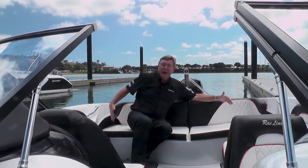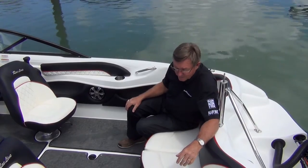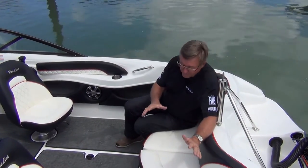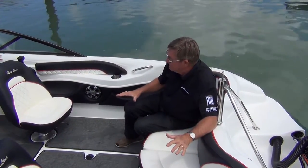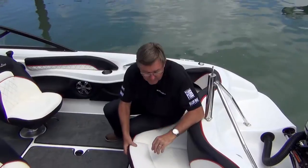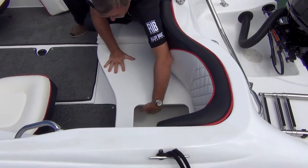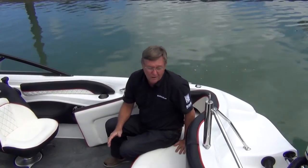Another nice feature is the full beam aft seat. What this does is give you six adults — maybe even up to seven kids — seating. The cockpit area is spacious enough for skiing and taking the kids out for a picnic. It's not designed for fishing, but that's not what the boat's for. Good storage under here on both sides, with the fuel tank in the middle and battery under one side.